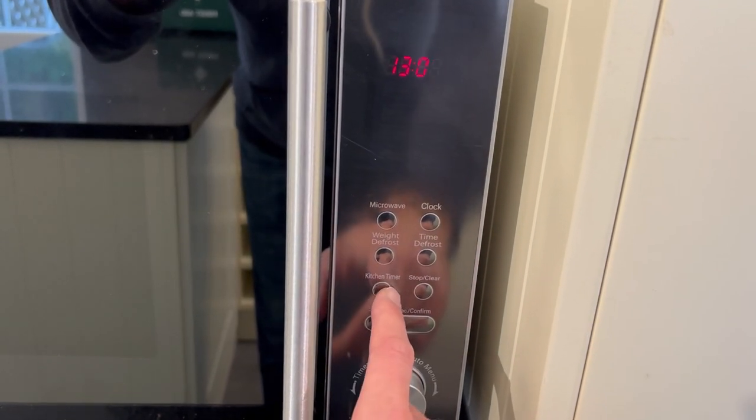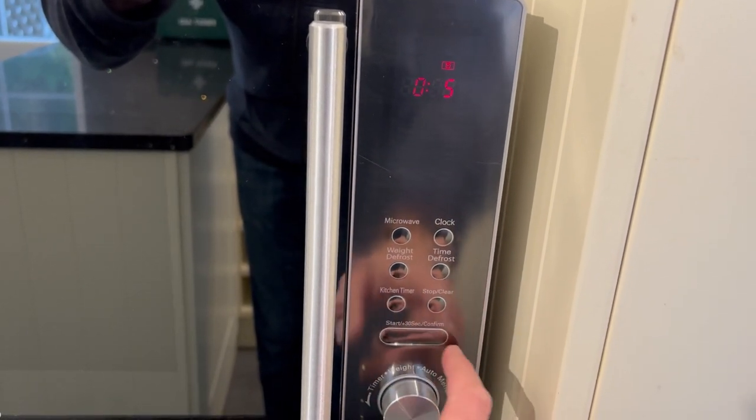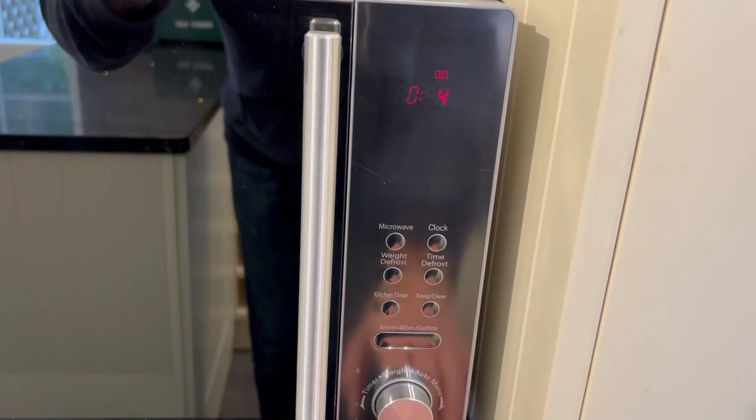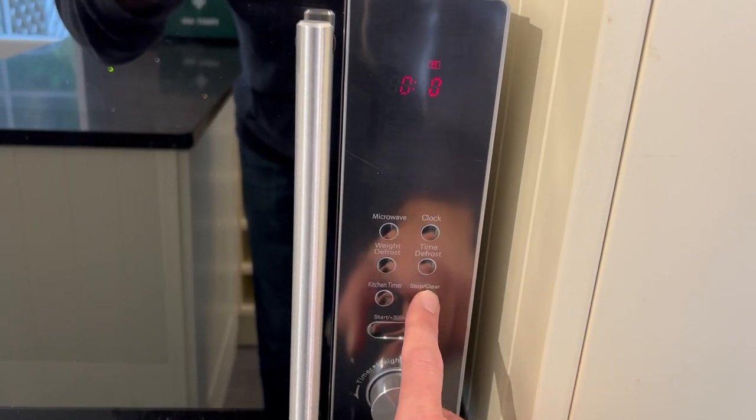You also have a kitchen timer. Push that button and then you can set a timer, then just push start and the time will count down and beep at the end. You can stop this using the stop button.